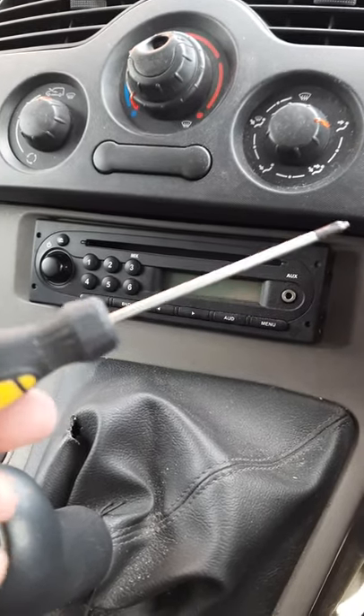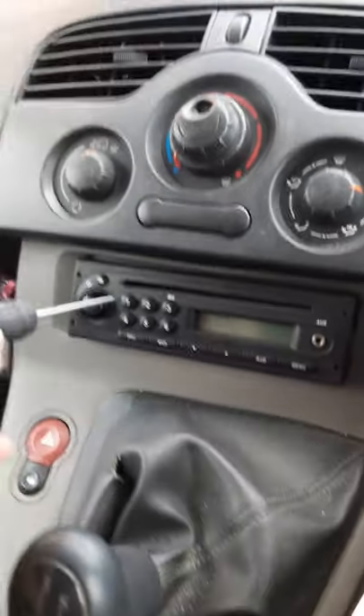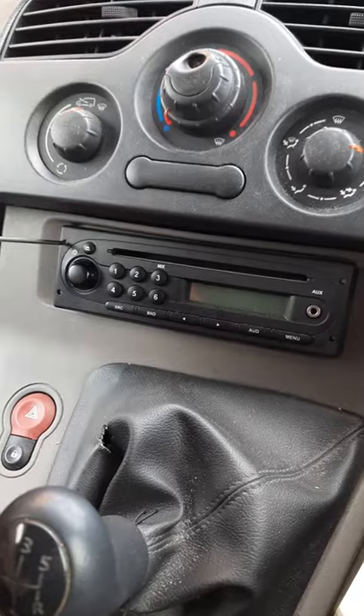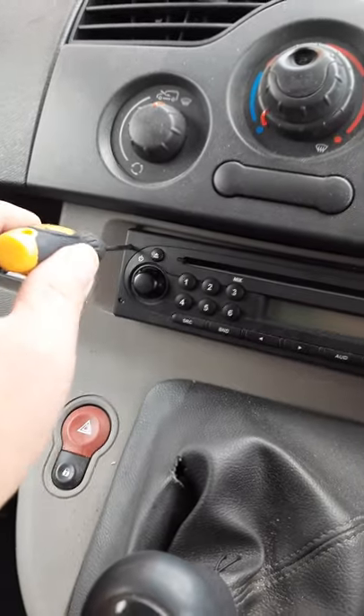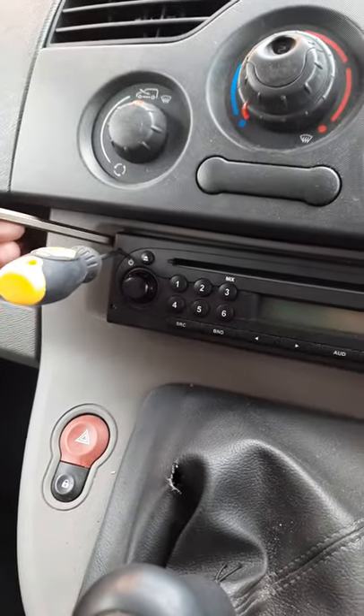This is a video about removing the Kango car stereo. Online guides say you need special bars to put in the sides, but you can simply put a screwdriver that's small enough to fit in the hole and wiggle it to the side, while at the same time using a small pry bar on the corner.